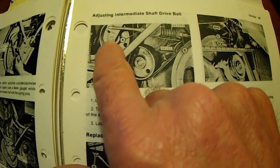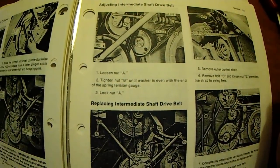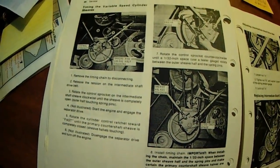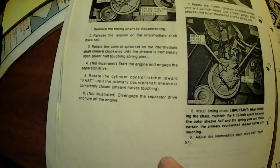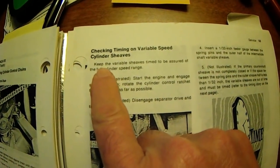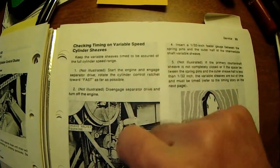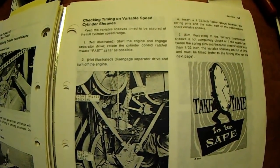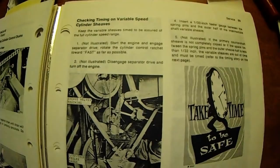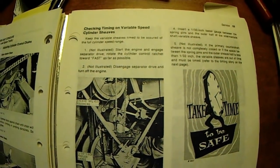I'm sure you recognize that pulley pressing up against that very large belt between those two variable sheaves. Check timing — if you don't get the results that I showed you on the other page, then follow through this procedure to get them back in time. Keep the variable sleeves timed to be assured of the full cylinder speed range. It just sounds to me like somehow the machine was never timed properly, or somehow it's gotten out of time — something bound up or slipped. I've got no explanation for how it got out of time, but check your timing on this.